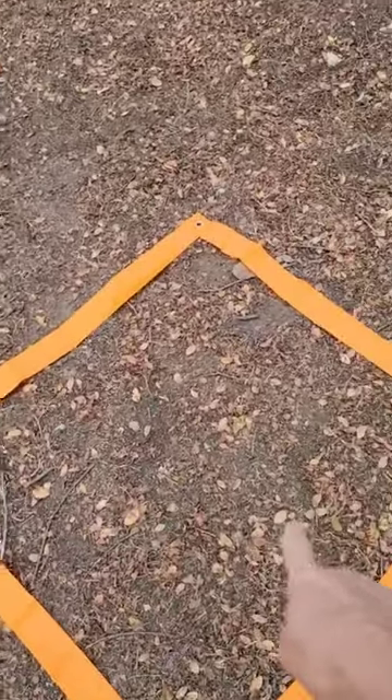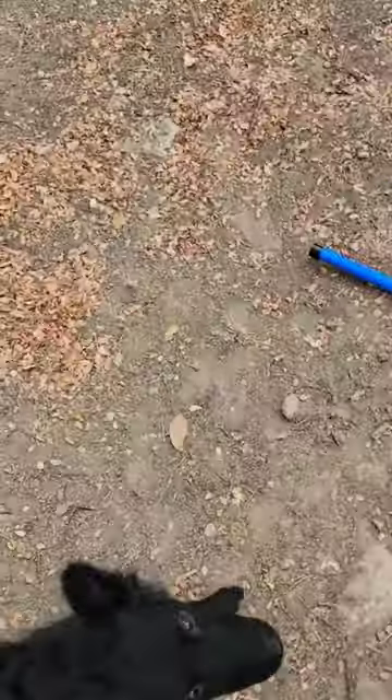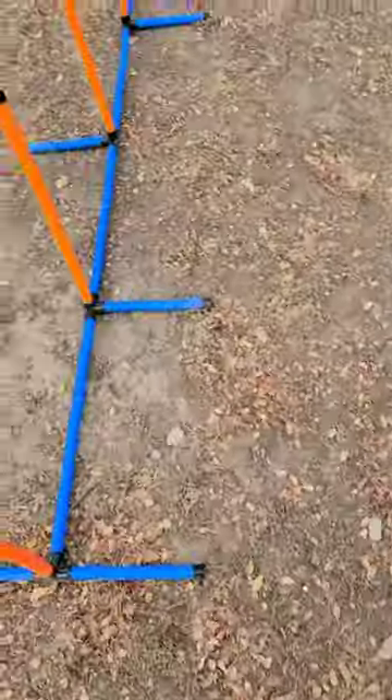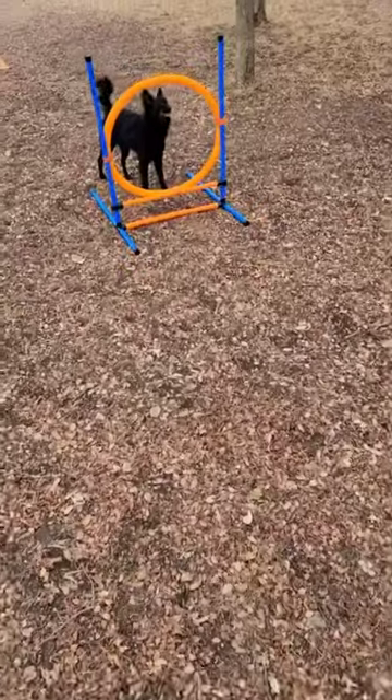Come here, good girl. Right here, sit — good girl. With me, wait. Over — yes, good girl! Ready, over — yes! Okay, hold on, wait, through, leave. Good job! That was her first time, so I obviously had to lure her through it, but she did really well and she likes it. We will be working on this every day. Doesn't that look like fun?